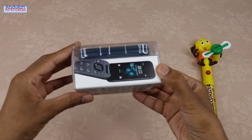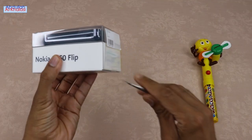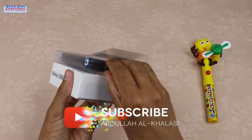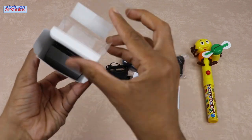This Nokia 2660 Flip Phone has big buttons, a big screen, and a big sound, making it easy to call and text. Let's start unboxing. Please watch this video till the end. You can use this phone as a secondary phone to make calls and get the benefit of the extra battery life.